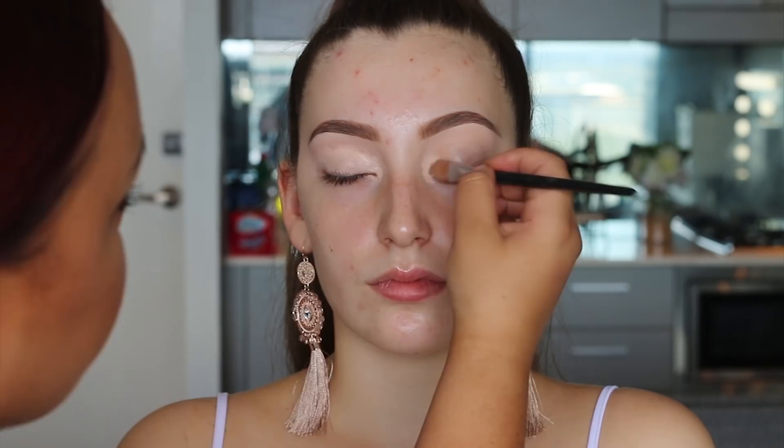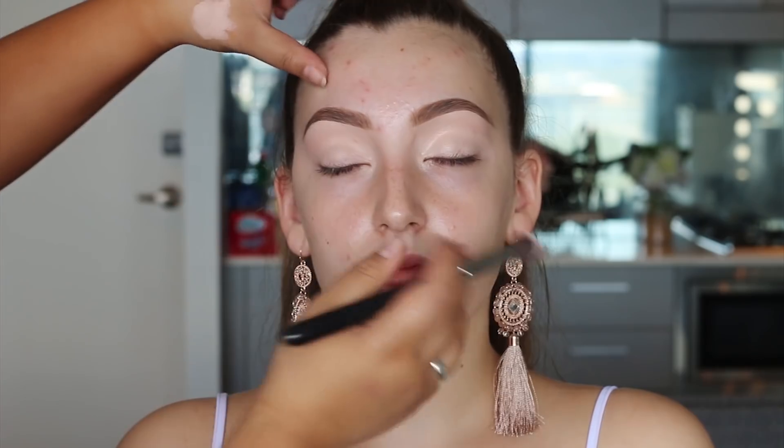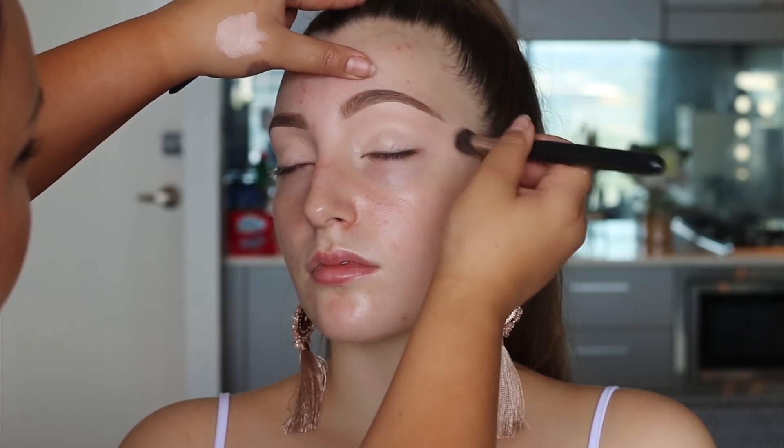Now that the brows are filled in, we're moving back to the Pele Louise eye base in shade 2 and applying it all over the eyelids — make sure you use a generous amount. Then I'm using the Ronio Makeup House F5 brush to press it in. This eye base is best used wet, so apply it, press it in, and go straight in with your eyeshadows.